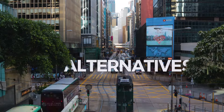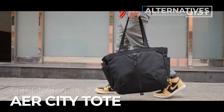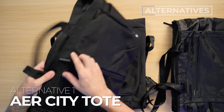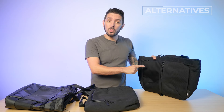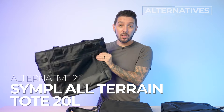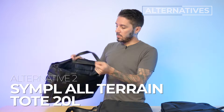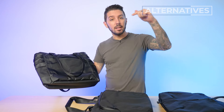You might also be sticking around for the alternative tote recommendations. Alternative number one is the Aer City Tote — a great option if you like Black Ember's urban, dark aesthetic but want something at a lower price point where weatherproofness isn't as critical. Aer is also San Francisco based and makes some of the best products in the world. Alternative number two is the Sympl All-Terrain Tote — good if you're digging the waterproofness but prefer more of an outdoorsy vibe. It's about $70 cheaper and features two external water bottle holders. Check the description for links to our full reviews.